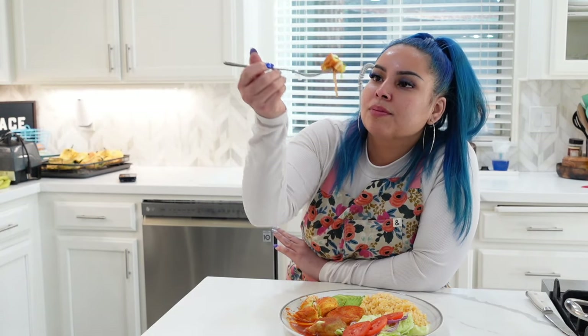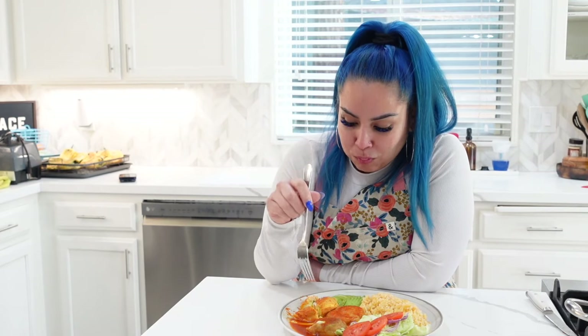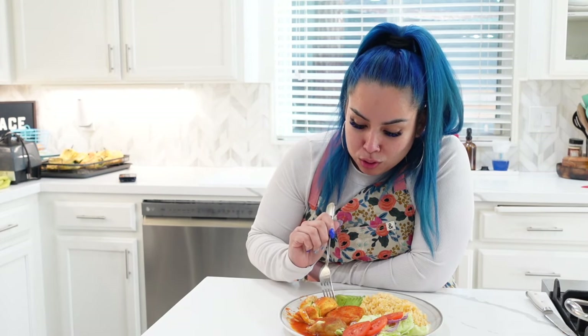Let me tell you, this recipe is so good — you need to try it. If you like this recipe and you want to see some more, don't forget to like, share, and subscribe, and follow us on everything. They are so good!